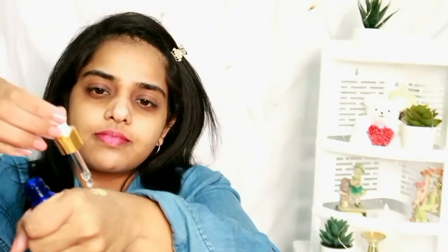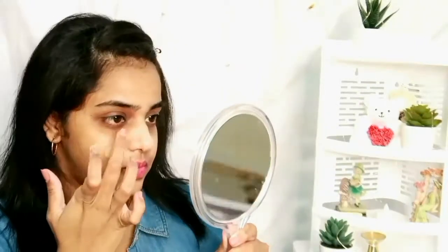After moisturizing, let's move on to primer. I'm using a Blue Hyalunica primer. I'll provide all product details in the description box. Next it's time for foundation — I'm using Maybelline Super Stay Matte foundation. I'm going to add two drops of face serum, mix it on my hand, and apply it all over my face with my fingers.